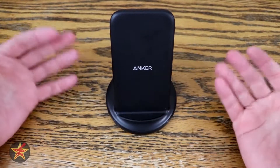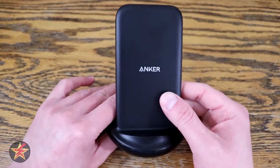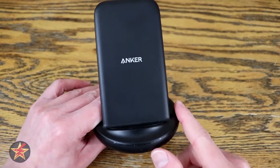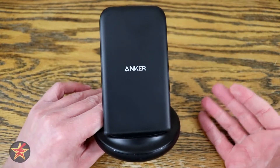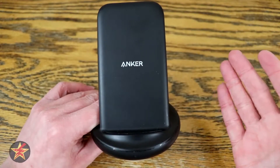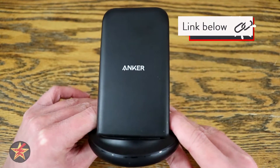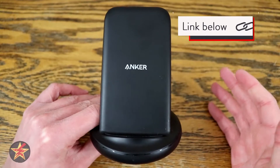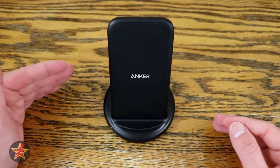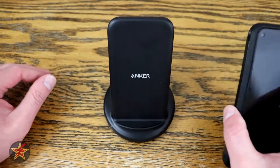As somebody who never really thought about charging stands, I've been really happy with this one from Anker. Anker makes great products, and this also comes with an 18-month warranty. Pricing-wise, depending on where you buy the Anker PowerWave 2, you're looking at $35 to $40. If you're in the market for a charging stand, there are other options — some are flat pads where your phone sits on the surface — so it's really a form factor decision for you.